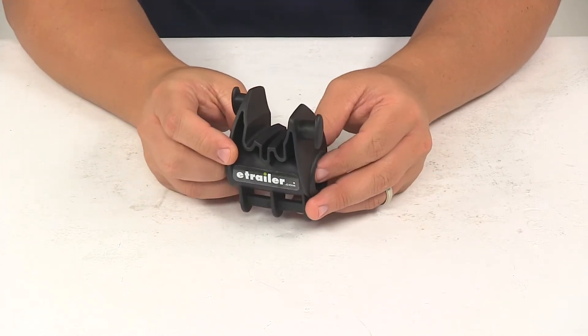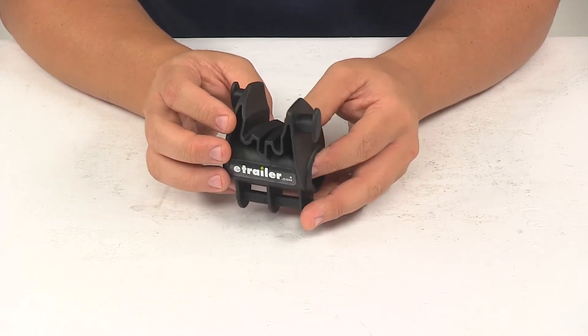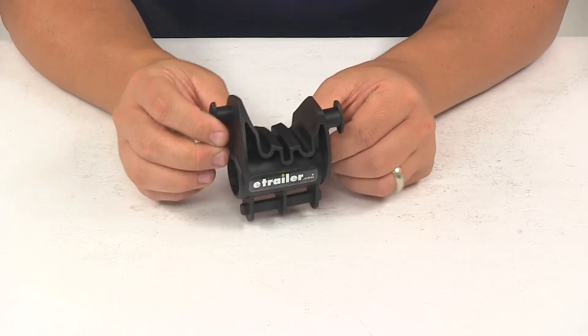Today we're going to be taking a look at the replacement stay put cradle for Thule bike racks. This unit is designed to replace one stay put cradle for your Thule Roadway, Parkway, Hitching Post Pro, and Passage bike racks.